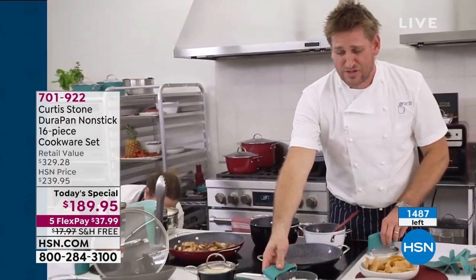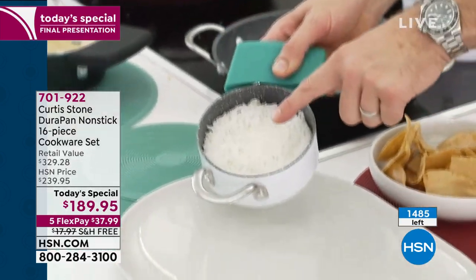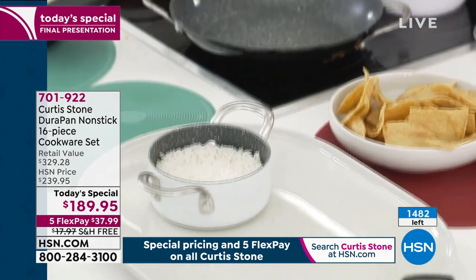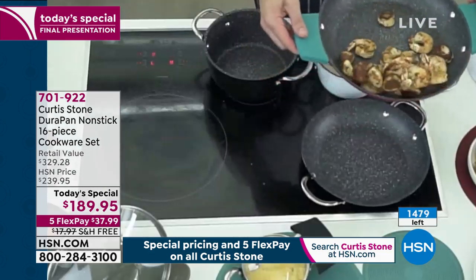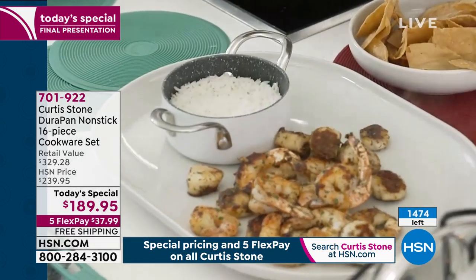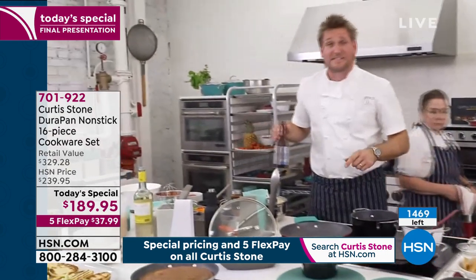Look, I've got this gorgeous little saucepan — this is the 0.6 quart. I'm going to serve it right in there and serve it with my beautiful shrimp and scallops, which we'll air a little later. So beautiful, so simple. But come back over because I want to do a little steaming.